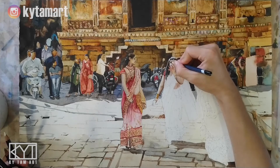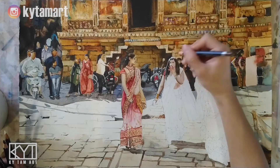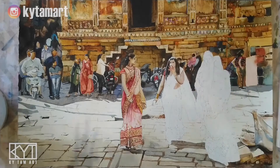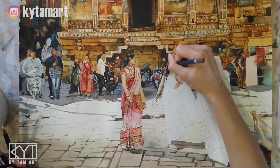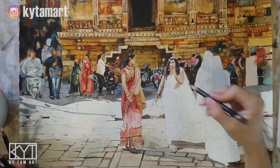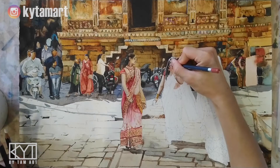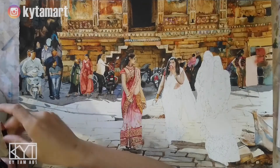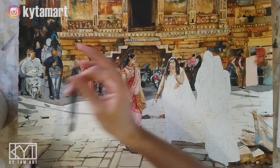Using white for the eye and black for the outlines, I'm adding in those details. With dark brown I'm making sure we have all these features of the eye. The white is used for highlights on the face, then dark brown and light brown to make sure we have all these features done.